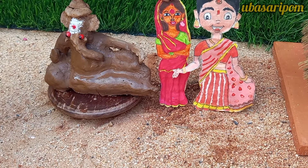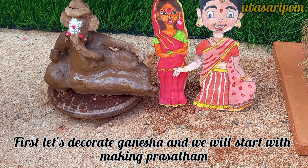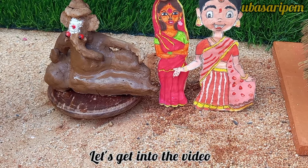We will show you the Vinayaka Chaturthi preparation.